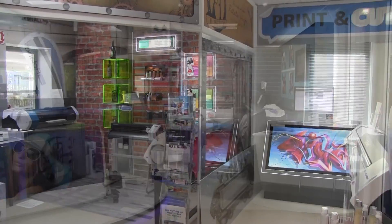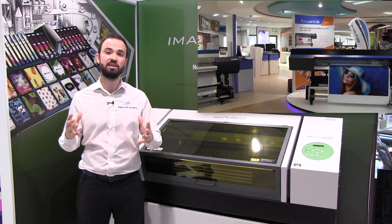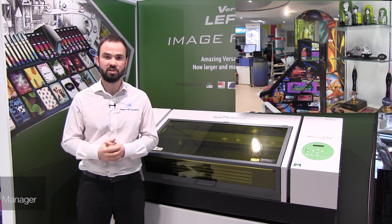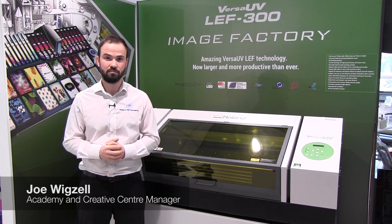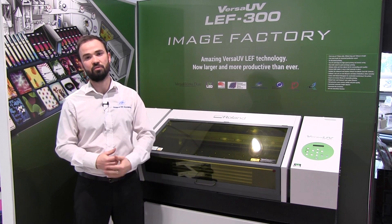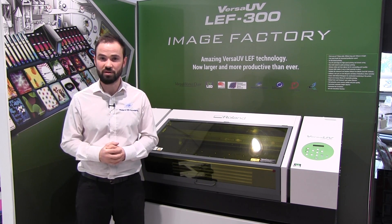Hello and welcome to the Creative Centre here at Roland DG UK. The Creative Centre is an inspiration hub for digital print, engraving and milling professionals, or anybody interested in Roland DG technology. Today we're going to be taking a look at the Versa UV LEF 300, the diverse and impressive image factory from Roland DG.